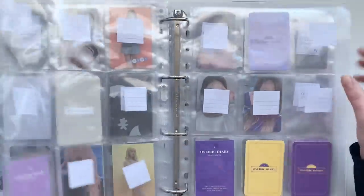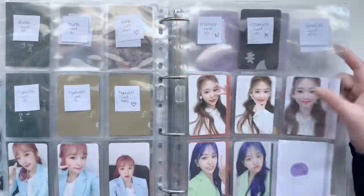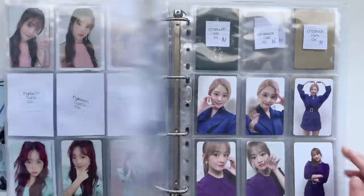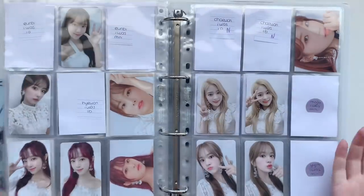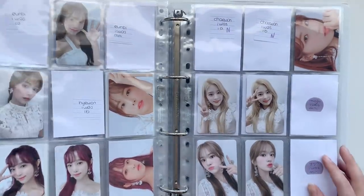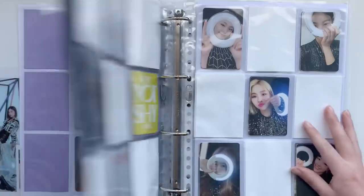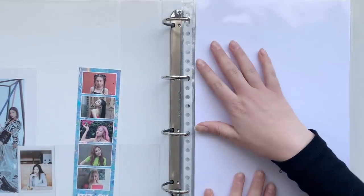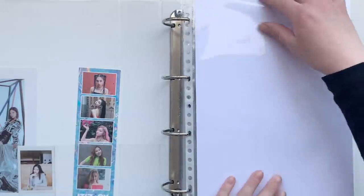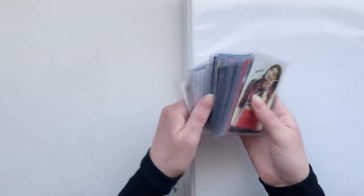This looks very empty, but BLOOM*IZ is going pretty well. There are a lot of cards in BLOOM*IZ so we'll see when I actually finish this. I really need to get another binder soon.